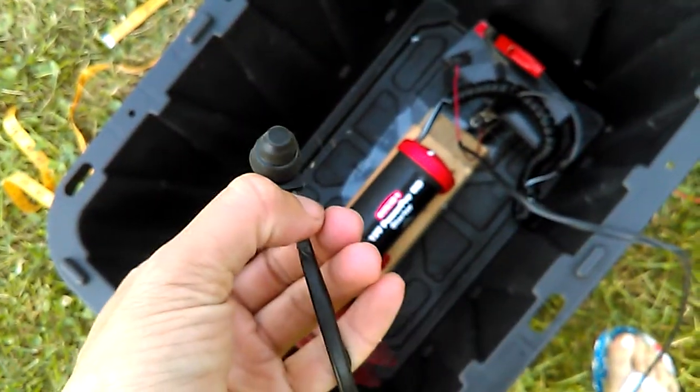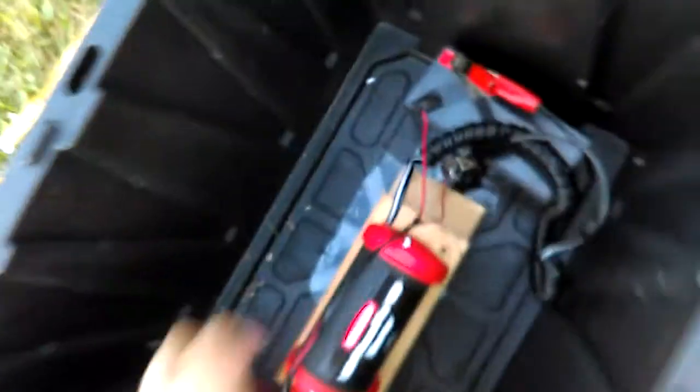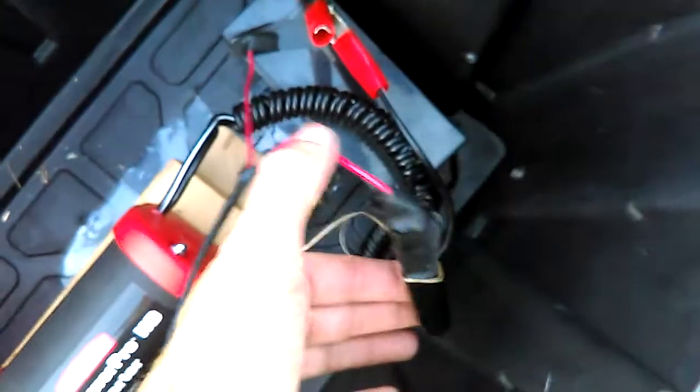Then you're gonna hook up the battery. The switch I use has two — it's basically just interrupting the circuit. I use it on the negative side, so the clip from the motor, one wire from the remote.